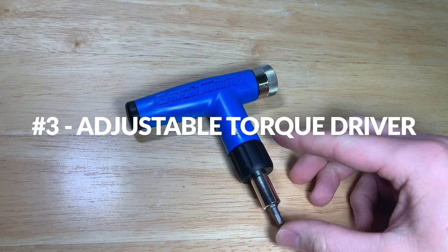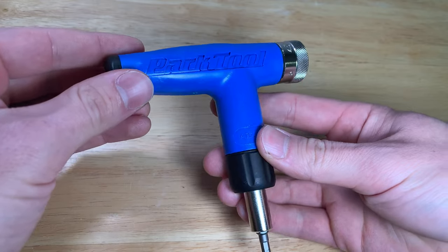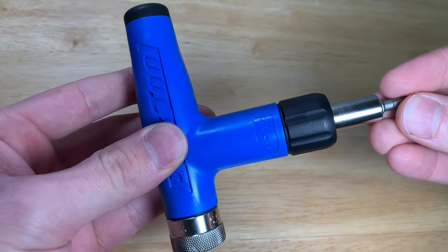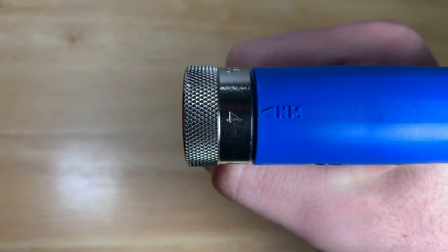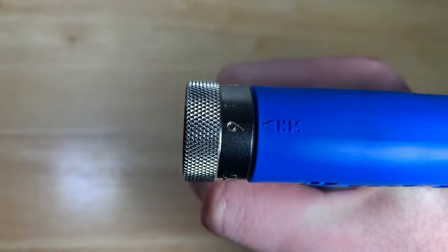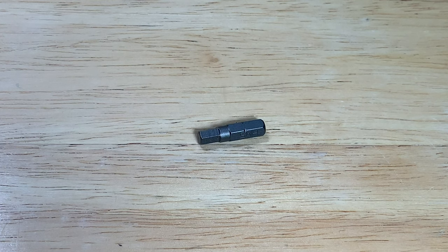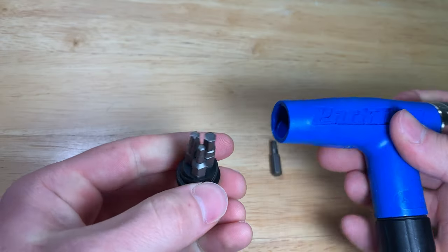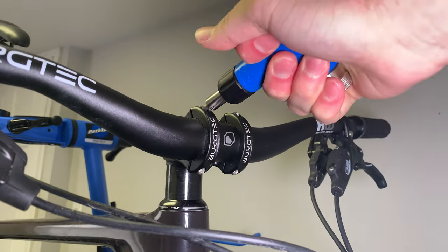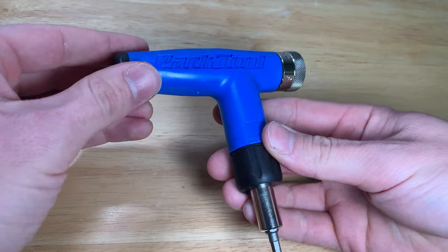The next tool is the handheld adjustable torque driver, the ADT-1.2 from Park Tool. When I worked at a bike shop I ruined many stem bolts using a basic allen key. This tool is adjustable to 4, 4.5, 5, 5.5, and 6 newton meters, has a 1/4 inch hex drive, and includes 3, 4, 5 millimeter and T25 bits stored in the handle. It's one of my favorite tools for the satisfying sound and feel when it reaches the torque spec. With more lightweight components on bikes these days, it makes sense to pick one up to protect them.